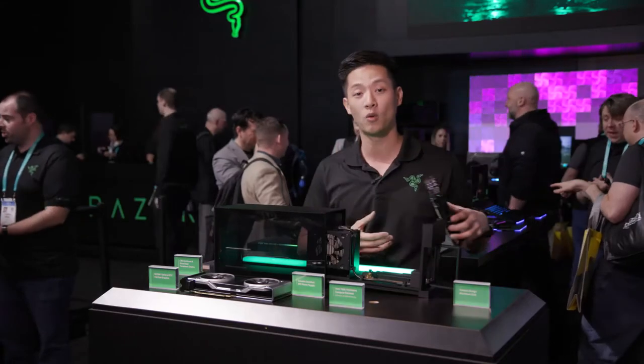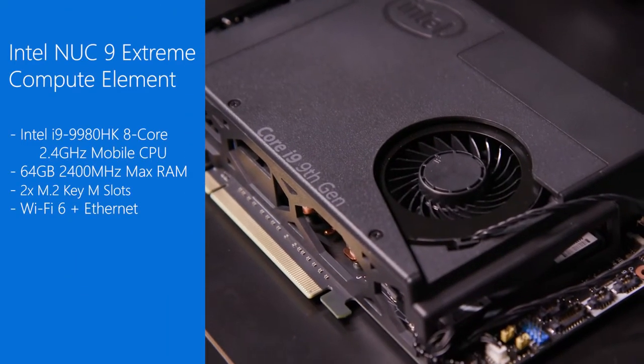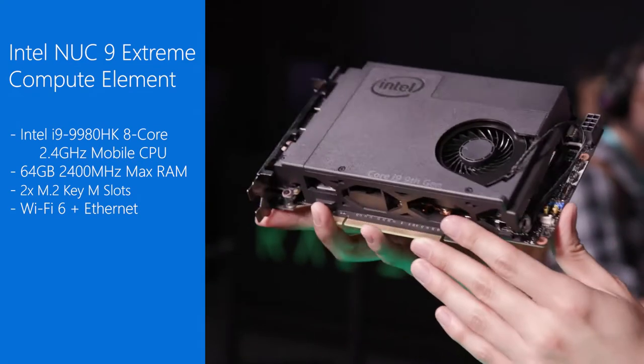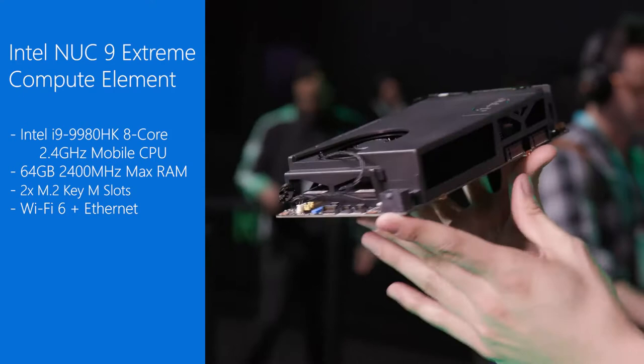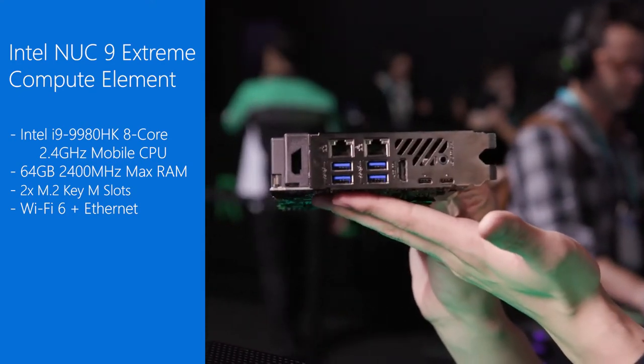Some of you guys might be wondering where the storage or where the memory is. It's actually in this Intel Compute Element card, and inside it supports up to 64GB of memory. It has two M.2 slots and this has the CPU that goes up to an Intel i9 processor.